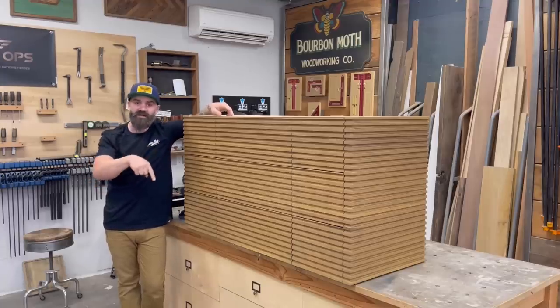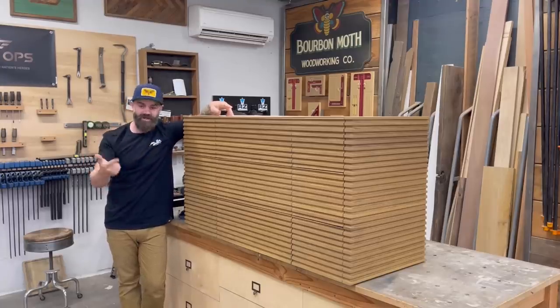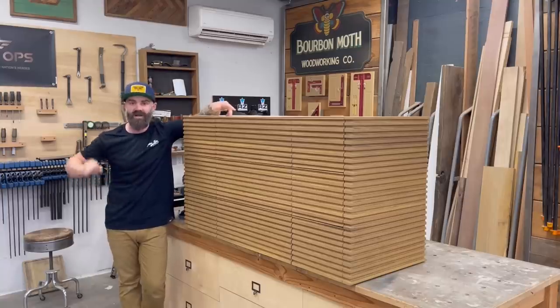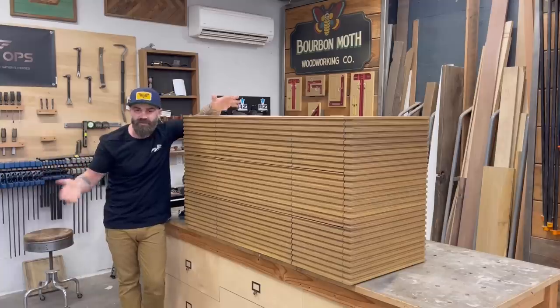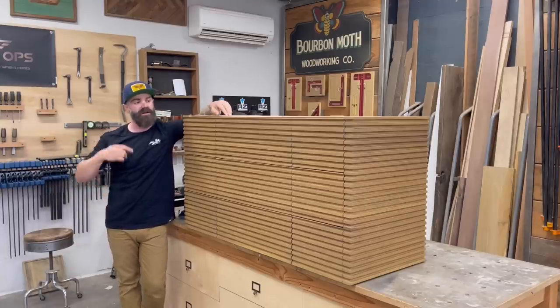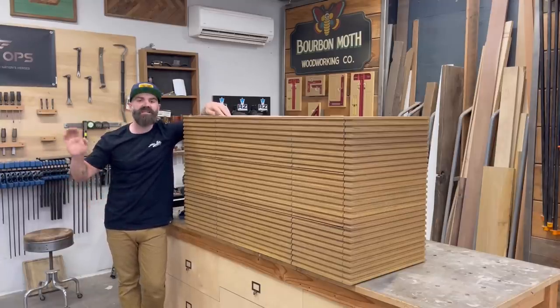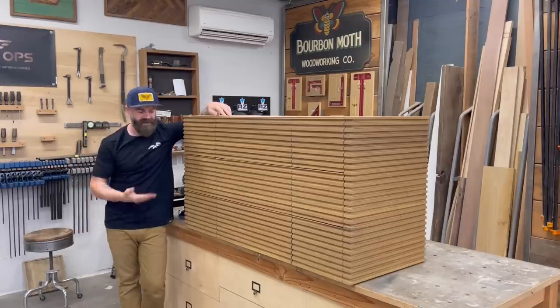Check the video description down there for links to products and merchandise — we've got some new shirts and hats up on the website. There's a link to our Patreon account if you want more access to the channel and all that good stuff. But for now, watch me sand my life away making a box.